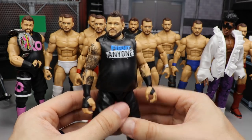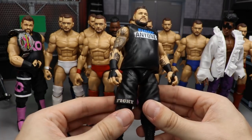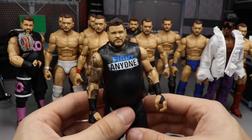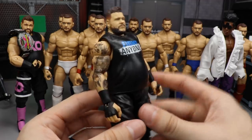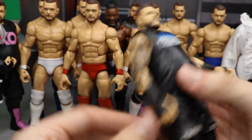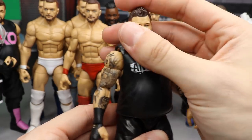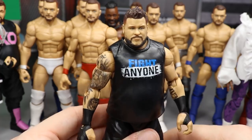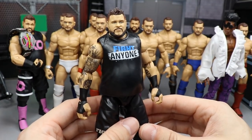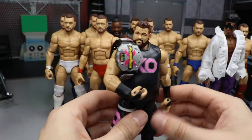Next is the updated Kevin Owens. We took the Elite Series 66 Kevin Owens and swapped in Elite 47 legs because those are the shorts he wore upon returning. The only inaccuracy is the white wrist tape, but the rest is solid. We custom painted all his new tattoos: the bird, the gorilla, the alligator on the back, and the panda on his inner bicep. Kevin Owens is one of my favorite wrestlers, so I had to update him. He had a fantastic triple threat match at Fast Lane — best match on the card.